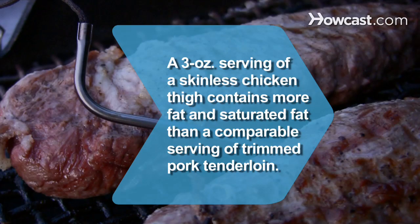Did you know? A 3-ounce serving of a skinless chicken thigh contains more fat and saturated fat than a comparable serving of trimmed pork tenderloin.